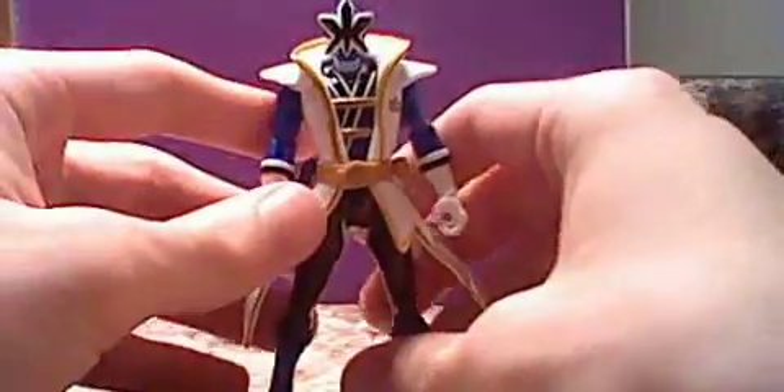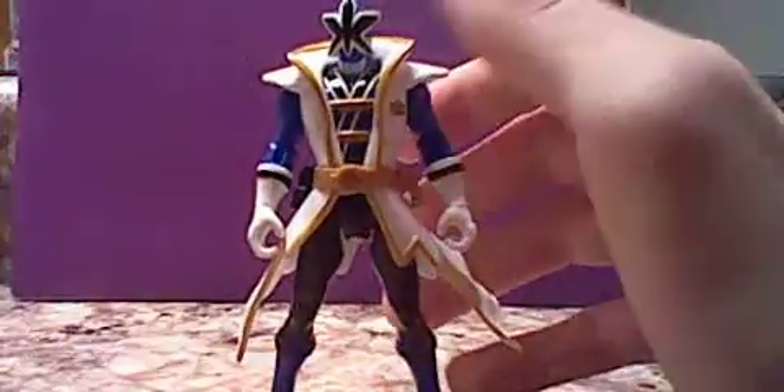I don't know — I'm going to have to probably watch the series first and see if it's any good. Some of the newer series haven't been as good as the old. Anyways, he's a pretty cool looking figure.